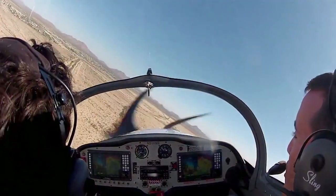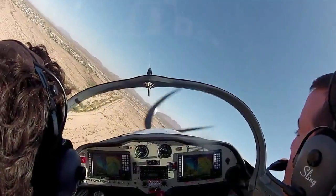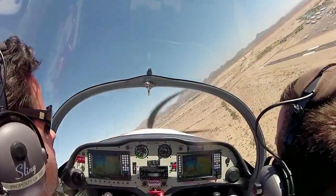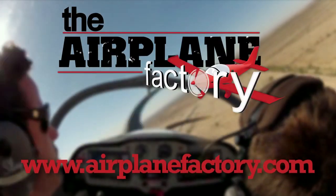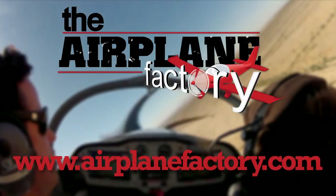The Airplane Factory Sling is a high-performance two-place LSA that fits the needs of private individuals, flight schools, and flying clubs alike, and has been called one of the best handling LSAs on the market. Check it out at www.airplanefactory.com.